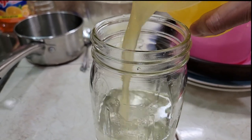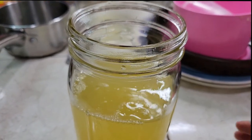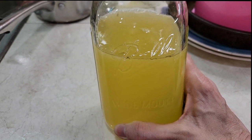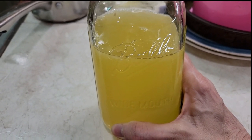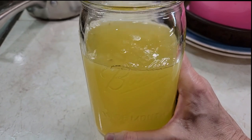Yum. Fresh lemonade. We're going to try this — sugar, water, lemon — that way we can adjust accordingly if we need more water to level it out. We'll see.